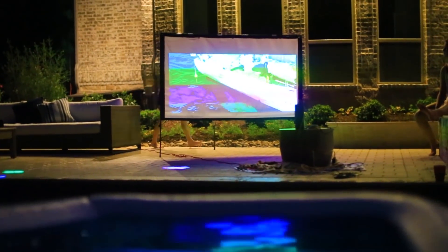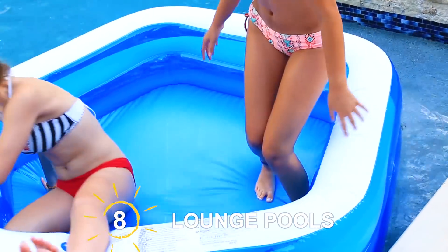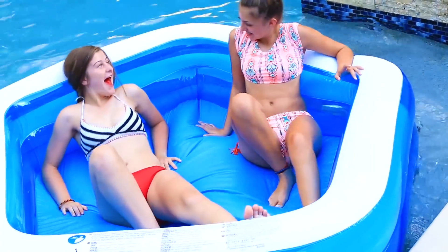You just want to watch a movie that has something to do with water, so we watched Jaws — you could watch Titanic or anything like that. Even before the movie, we were all just chilling in these pools. It actually makes a really good pool floatie.